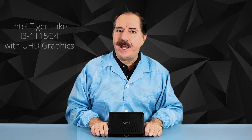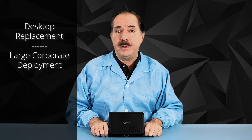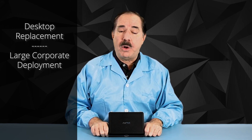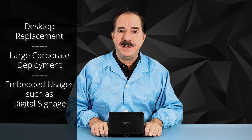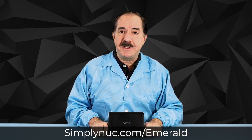The new Emerald system from Simply NUC comes in Core i3, Core i5, or Core i7 processors, making it great for business applications such as desktop replacement or large corporate deployments. You could also use it for digital signage or other embedded uses. Head over to simplynuc.com at the links below and custom configure the unit specifically for your needs. Thank you.